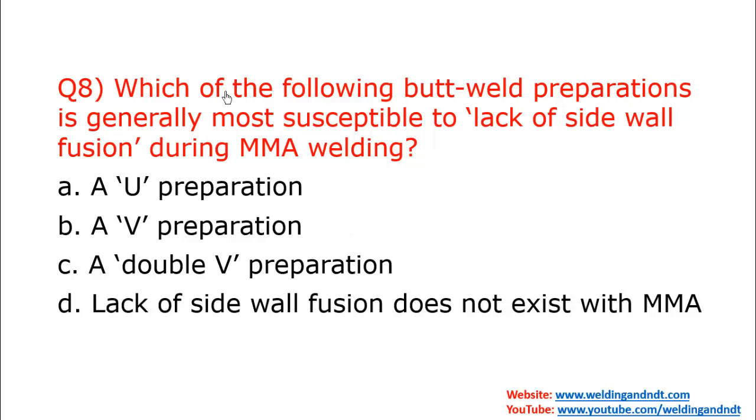Question eight: Which butt weld preparation is generally most susceptible to lack of sidewall fusion during MMA welding? The answer is option A — the U preparation. Due to its profile shape, the U preparation is more prone to lack of sidewall fusion.